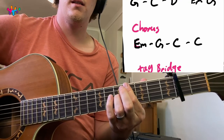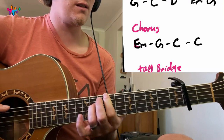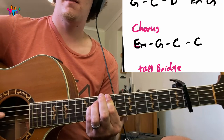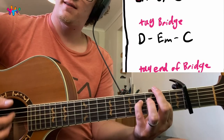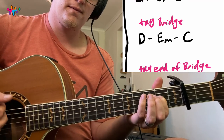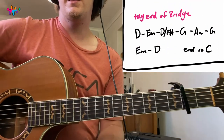And then the chorus is simple — E minor. Then it goes back to the intro. You'll get the full arrangement if you follow the PDF. The tag of the bridge is basically D, then C, and then the end of the bridge goes like this.